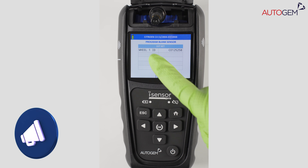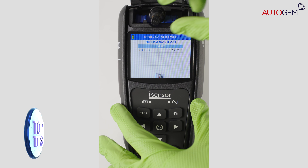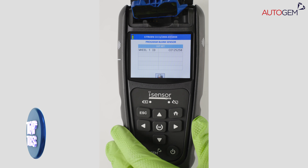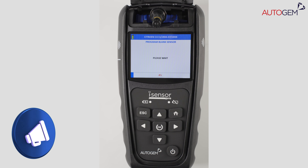Top tip: on completion you will see that Wheel 1 ID is complete. If you wish to program multiple sensors with new IDs, you can simply replace the sensor with another blank and press the OK button to continue programming.